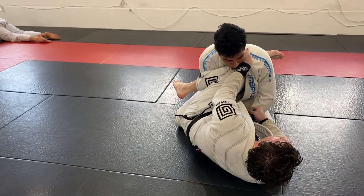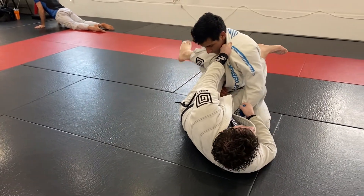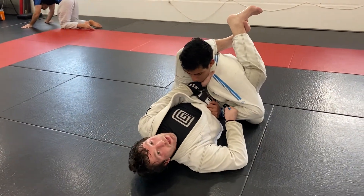From here, what I'm going to do is as I really pull this in, I'm just going to rotate my leg so it starts to turn his body away. And all I'm doing is rotating my leg around, locking up my triangle here.